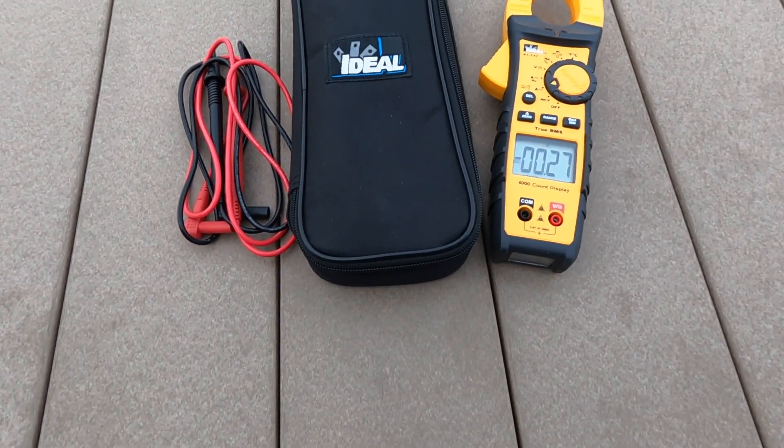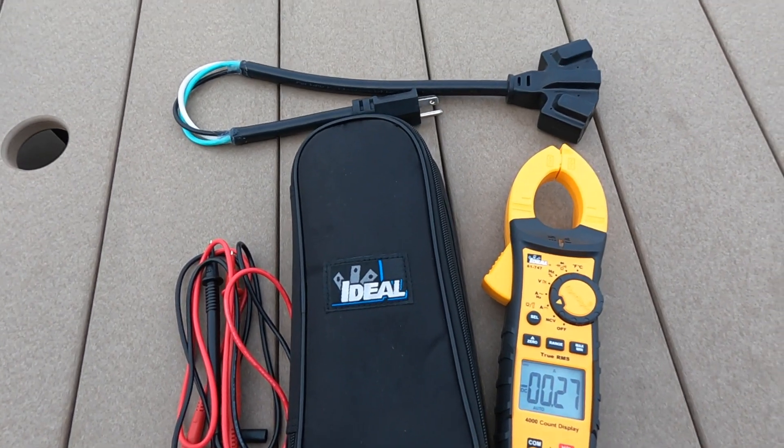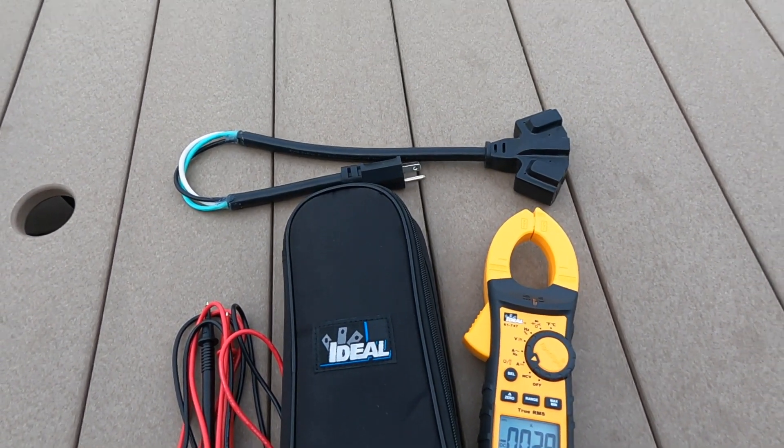Hi, I'm Steve with RBSquared. Today I'm going to show you an incredibly useful tool that I'm actually sorry I didn't pick up a long, long time ago. And I'm going to show you how to make a little hack that is going to make the tool all that better. So stick around and you'll see what I'm talking about.